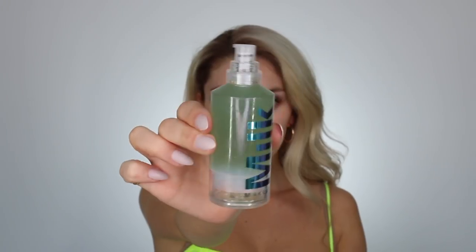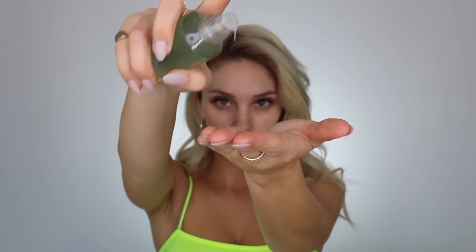Layering primers is really going to lock in your foundation and all the products on your face so it doesn't look cakey. One primer I've recently been using that has been killing it and lasting is the Milk Makeup Hydro Grip Primer. I can describe it as having a sticky texture — it almost feels like glue, that's how I would describe it — but it works. So if you want your makeup to stay on, check this one out.